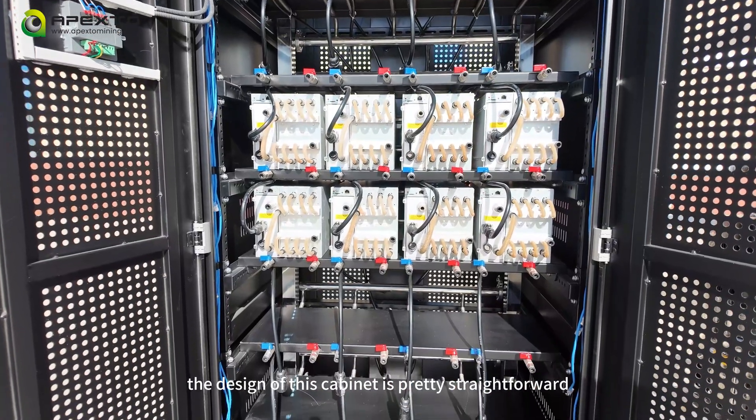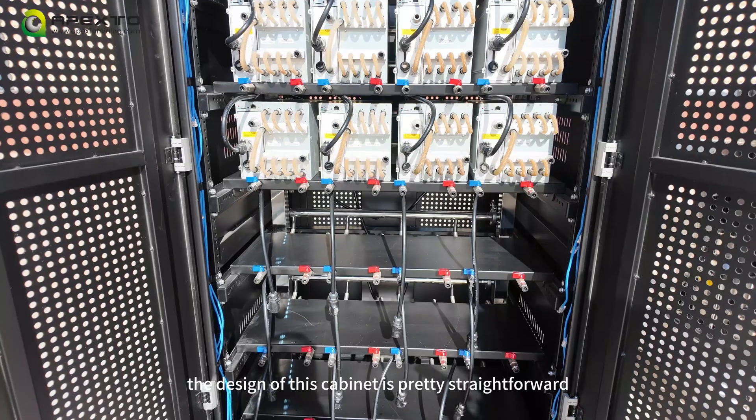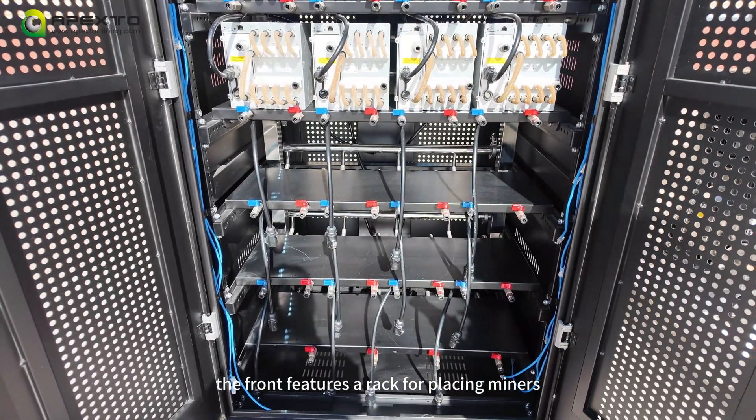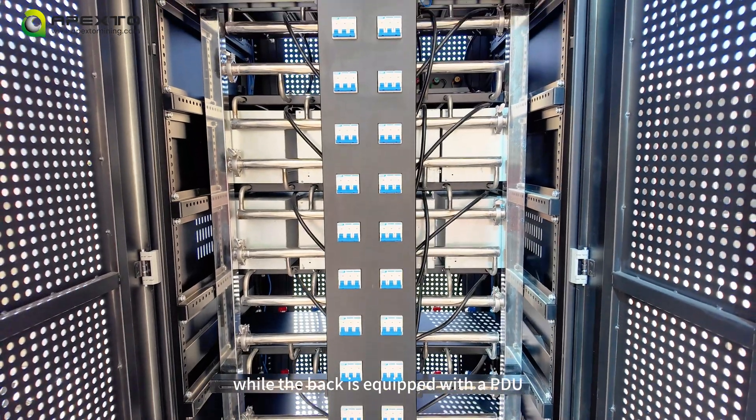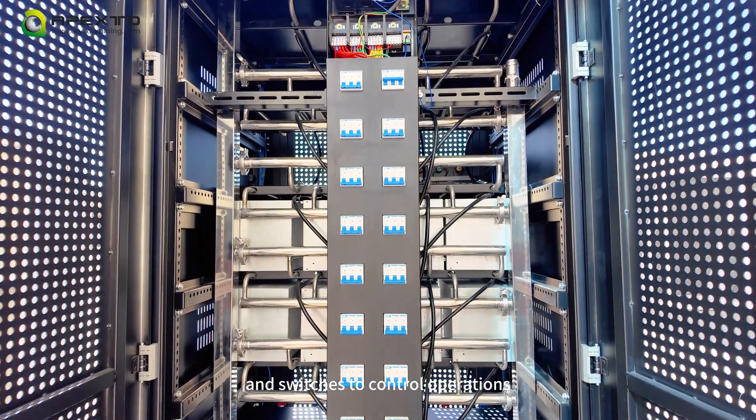Let me give you a close look at this model. The design of this cabinet is pretty straightforward. The front features a rack for placing miners, while the back is equipped with PDU and switches to control operations.